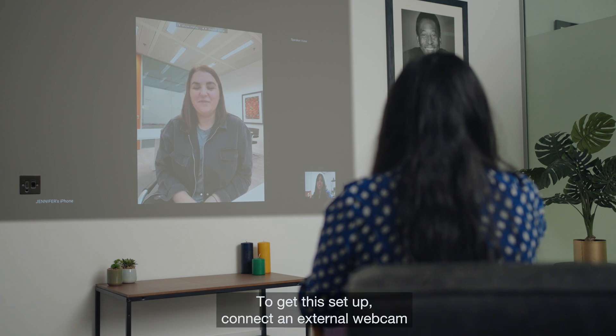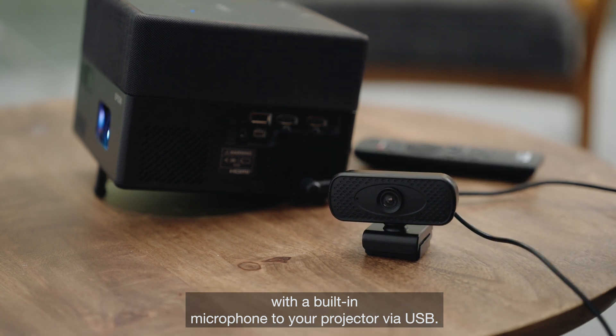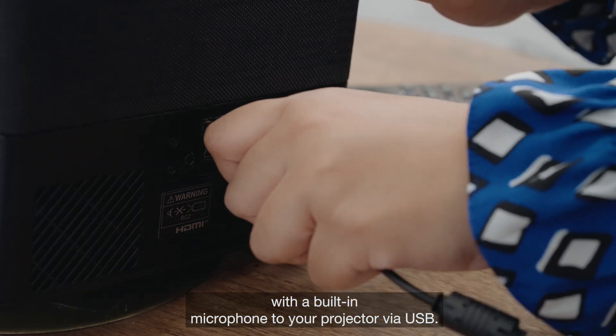To get this set up, connect an external webcam with a built-in microphone to your projector via USB.